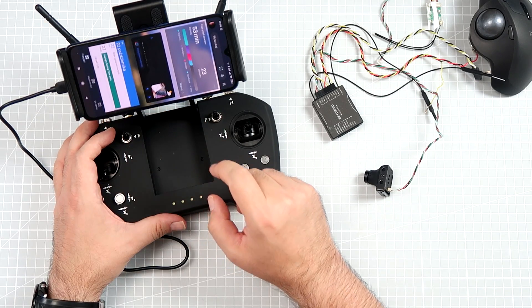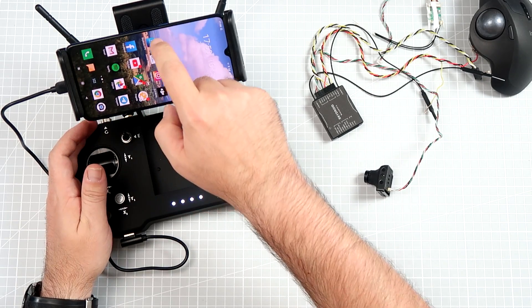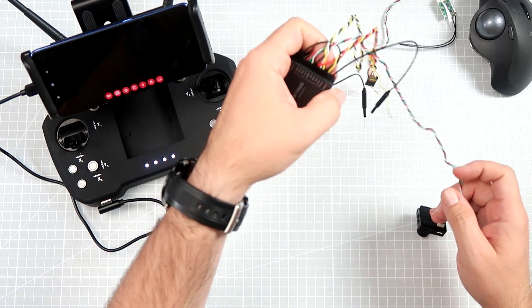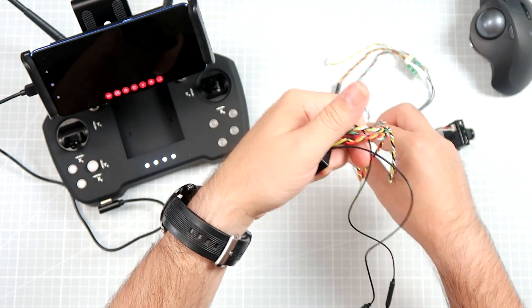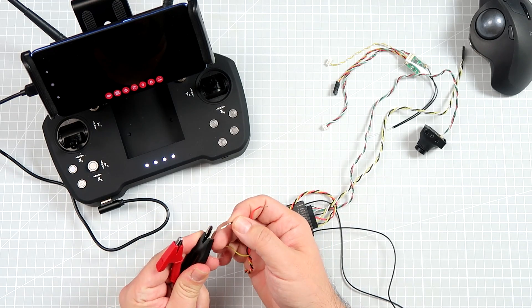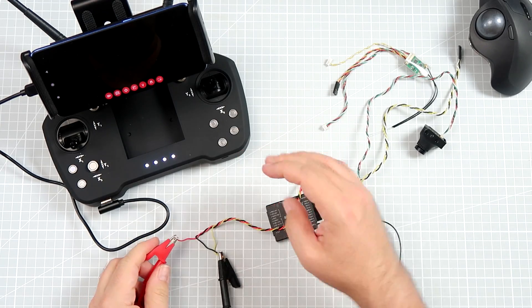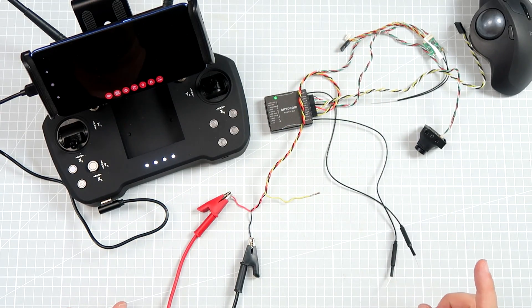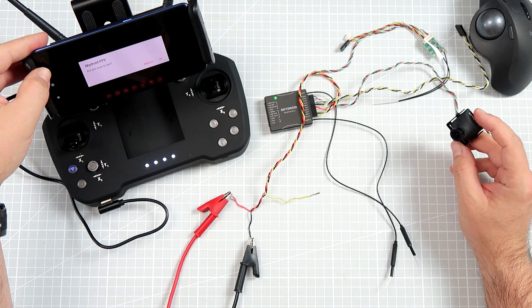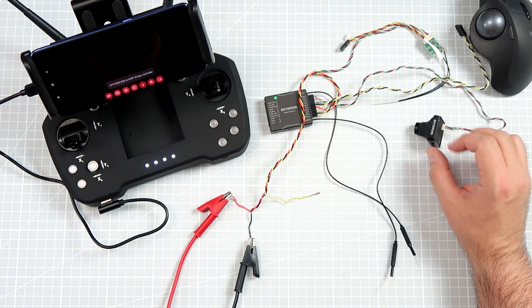There is an application — there are a bunch of applications you can use. For example, this is SkyDroid FPV, which gives you the FPV feed. Let me connect the power to the receiver. It's beeping because there's no signal received. For unknown reasons it requires 5 volts — which kinda sucks. Let's see if we can get some kind of FPV feed.